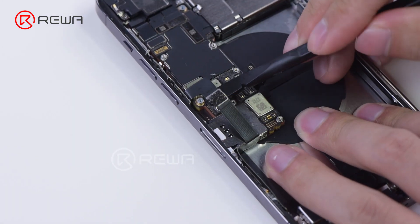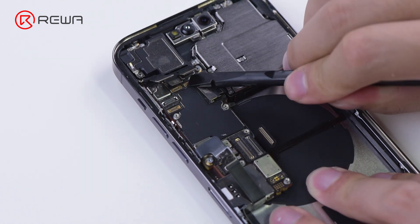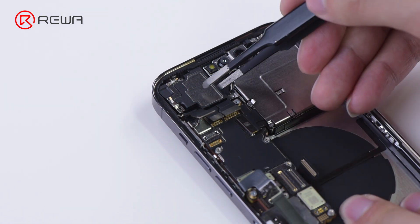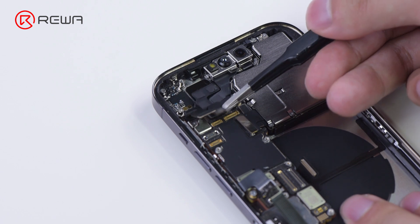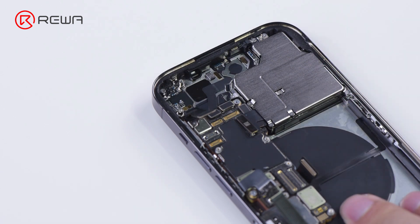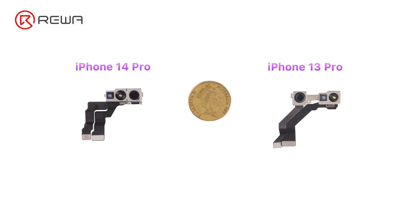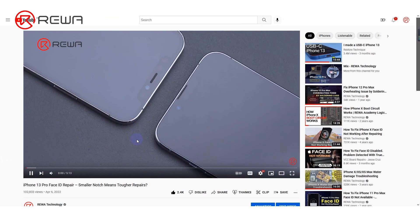Then disconnect the connectors on the motherboard and remove the earpiece speaker. The earpiece speaker becomes smaller. Detach the TrueDepth camera assembly — from left to right: the dot projector, infrared camera, and front-facing camera. The structure is the same as iPhone 13 Pro. We speculate the repair difficulty is still high.